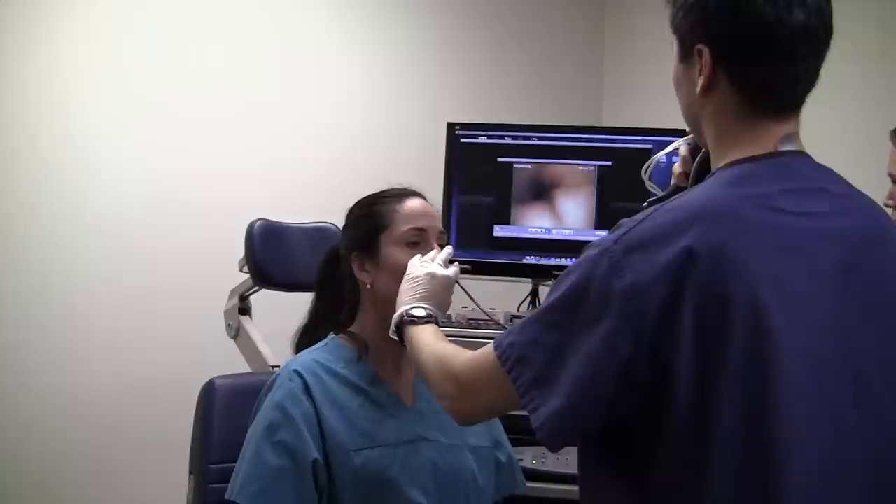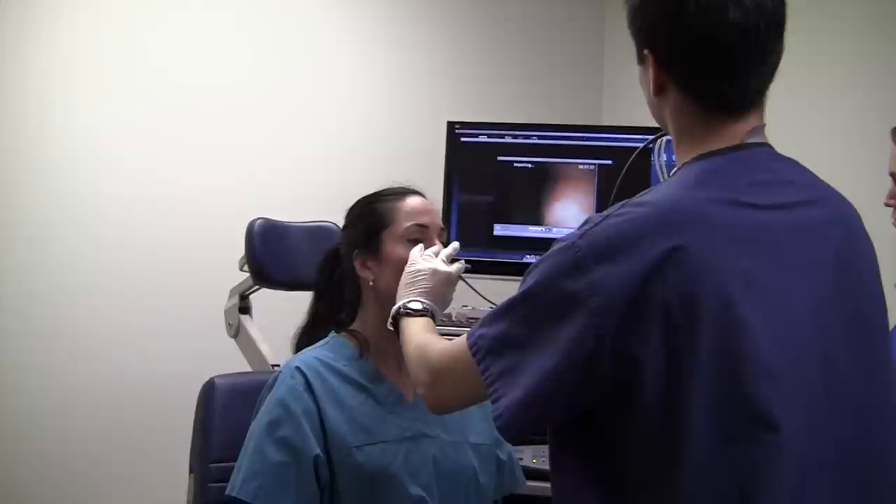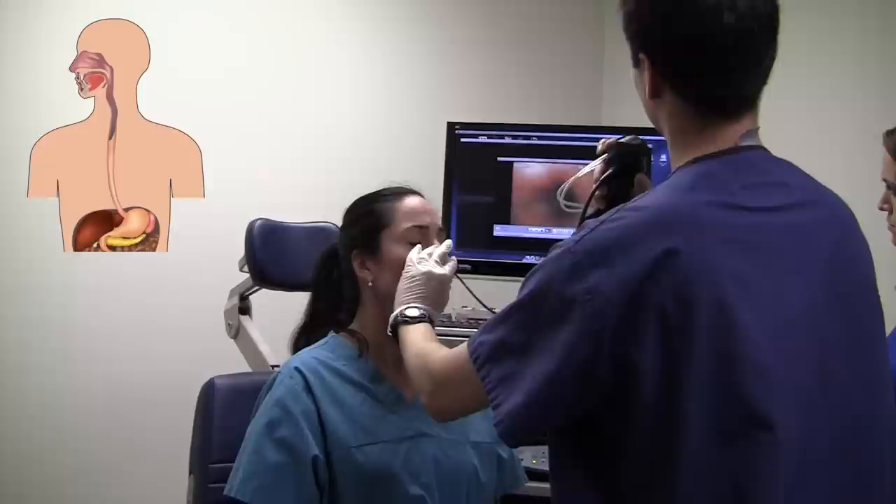The scope is gently threaded towards the stomach while the lining is carefully examined for any abnormalities. Here we have reached the point just behind the heart. Here we can see a clear border separating the esophagus from the stomach.